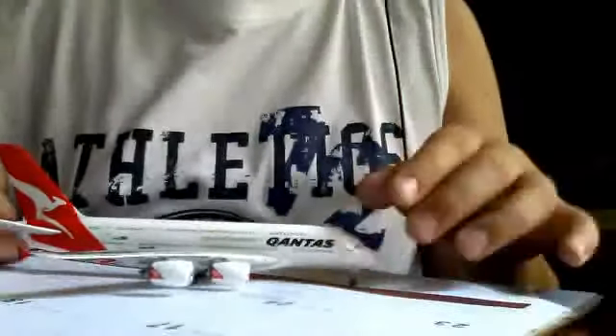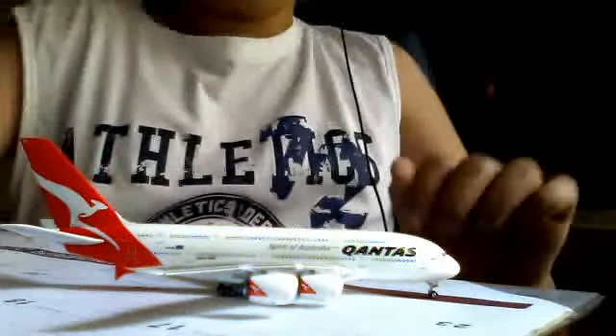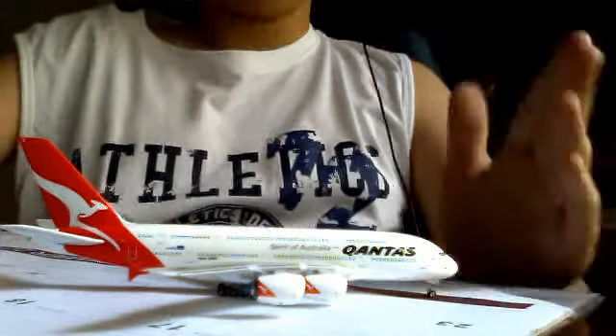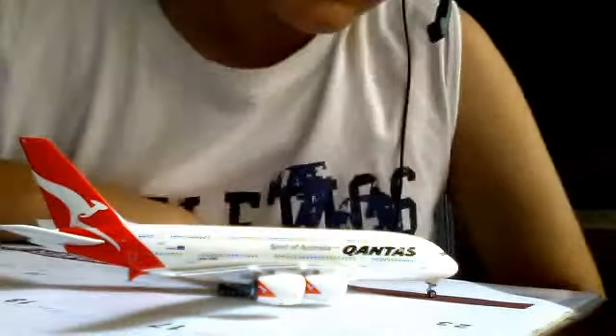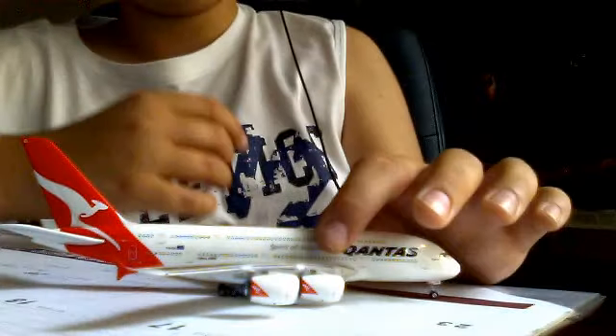Now, the plane. It is very detailed, very, very big for what I thought. Here's a black Qantas and the grey Spirit of Australia.